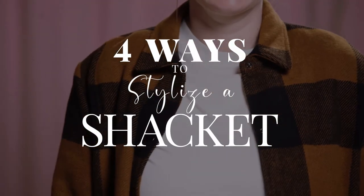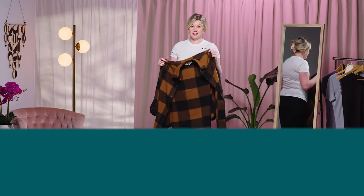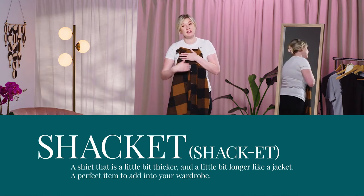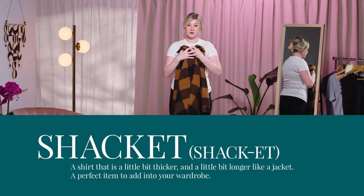Hey guys, I'm here today to show you four different ways to stylize a shacket. What is a shacket? So it's a shirt that's a little bit thicker than your typical shirt and it's a little bit longer, more of a jacket length. It's the perfect thing to add to your wardrobe to elevate any outfit, and there can be so many different outfits made.